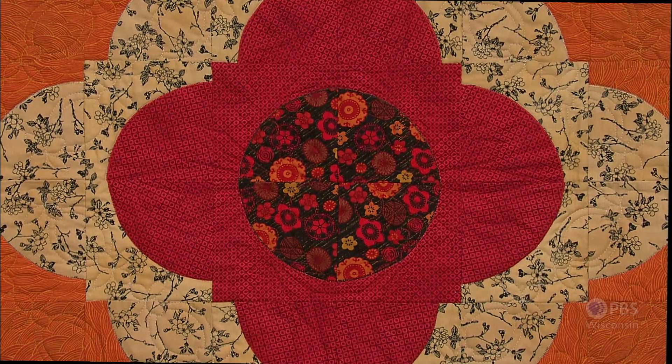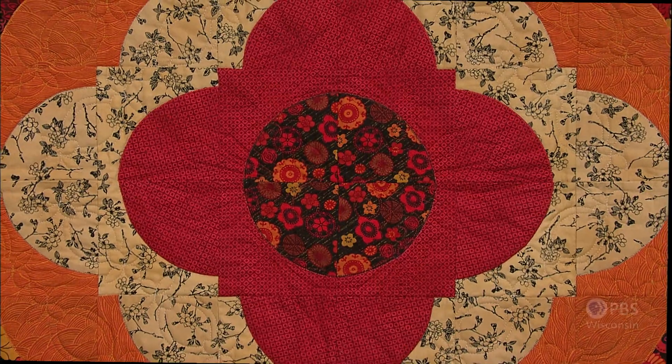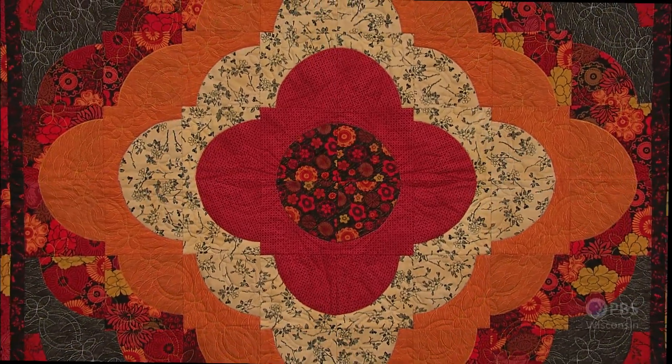Have you always dreamed of tackling a gorgeous quilt design with curved piecing but never had the nerve? Don't fear. My guest today will share a technique that masters curves using fusible web instead of difficult piecing. Welcome back Elaine Waldschmidt. Elaine's a fabric, quilt and wearable art designer. This throw, named Scarlet Sunset, features the Appli-Curves technique. Fusible web with simple pressing and stitching techniques are all that are needed to make perfect curved quilt blocks.